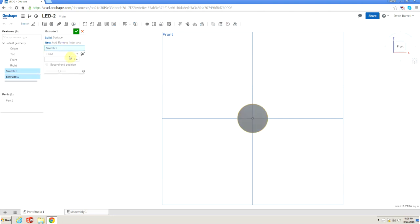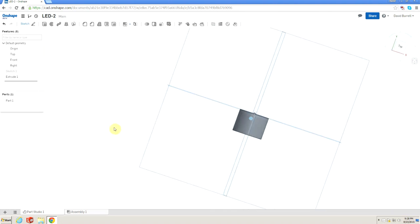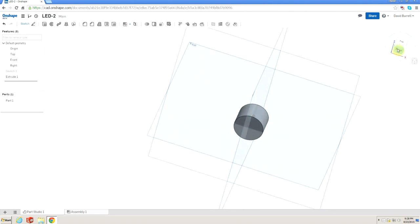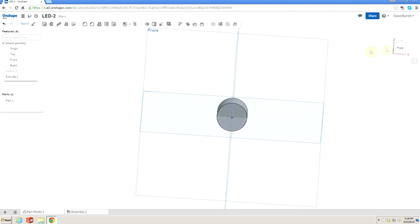I'll use the extrude feature — it says 'blind' which is fine. By default it came up to 1 inch, but I know from designing the previous one that we actually need this to be 0.762 inches. I'll hit enter and confirm. It extruded forward, which isn't what I wanted, so I'll edit it and change the direction to extrude backward. Now we have depth to the part pushed backwards — that's exactly what I was looking for.